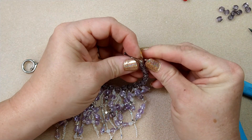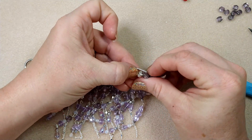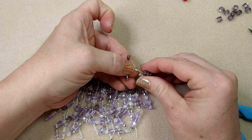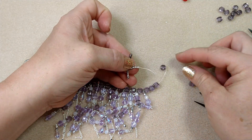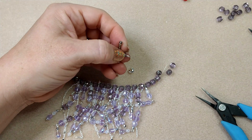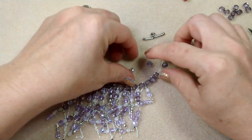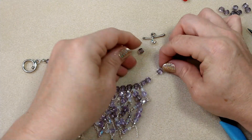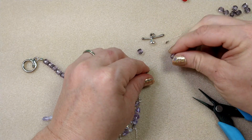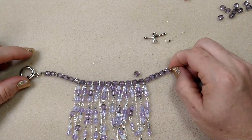Crimp down firmly, turn it vertically, fold it, trim the wire off, and put the crimp cover on. Make sure your wire guardian is not inside the cover. Then — oh my gosh, my wire broke. That's unusual, I've never had that happen. I think I may have cut it accidentally. I don't have enough wire left to crimp, so I'm going to pause the video and restring this bracelet.